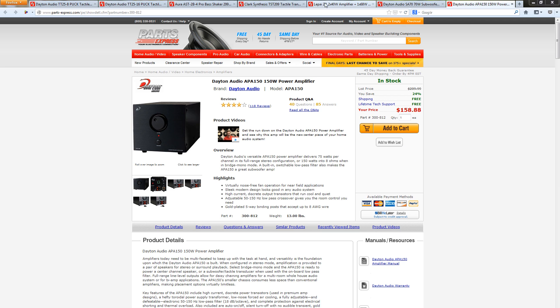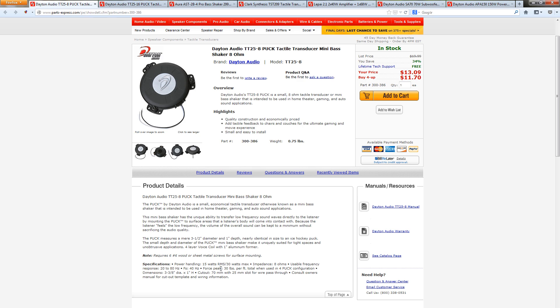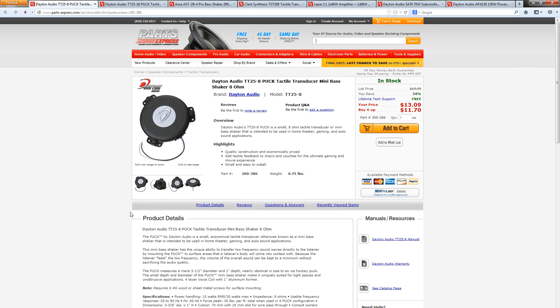The first component we need is the audio transducer. There are three main ones I looked at. The first is the Dayton Audio Puck — this is the smallest, cheapest, and most low-powered of the three. It's very tiny, priced at only $13, with very low power requirements of 15 watts RMS and 30 watts max. The neat thing about this puck is that it's very budget-friendly, easy to install in smaller tighter areas, and you can get multiples. If you're using a couch, for instance, you might prefer to spread out four of these smaller ones rather than one powerful transducer in the center.